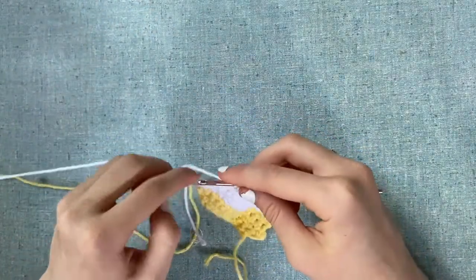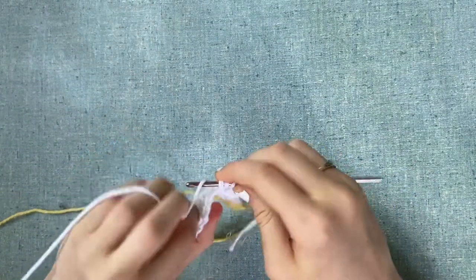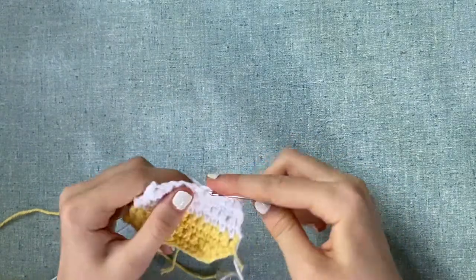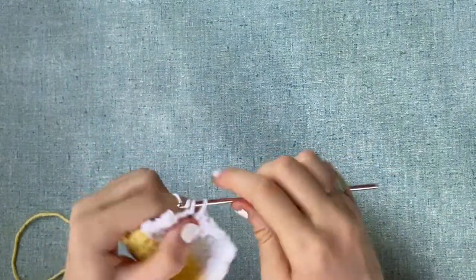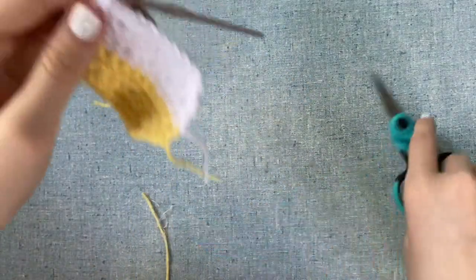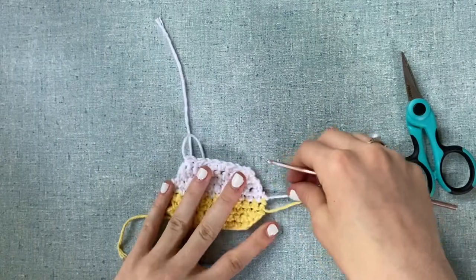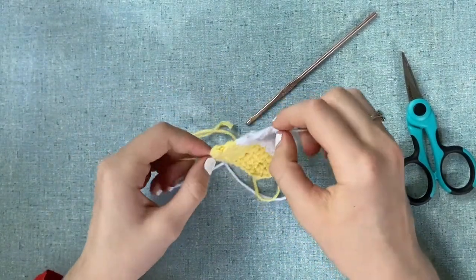Since we already decreased, we're going to decrease more — do another single crochet two-together. That's the end. Take your scissors, cut off the tail, and fasten off with the yellow yarn. Don't cut any of your ends yet, because you'll see what happens in the next part. This side looks ideal and the other doesn't, but it'll all work out. Next you're going to make this again, because the keychain has two sides — make another one, and then I'll teach you how to make the door.